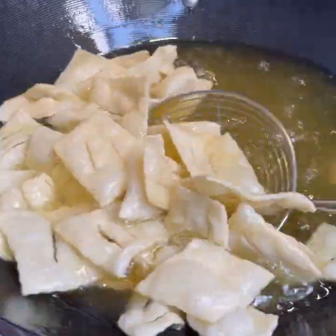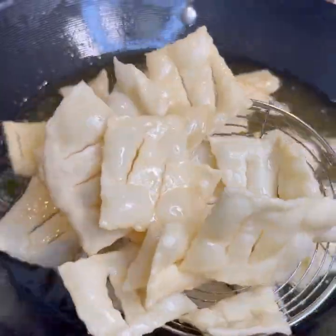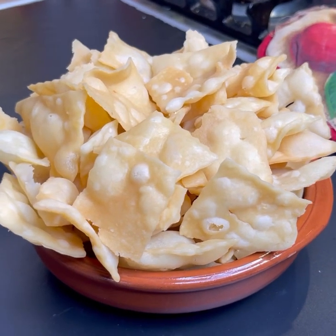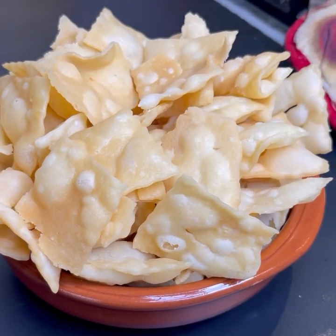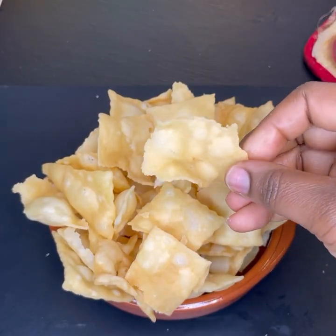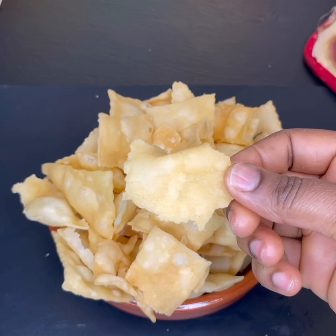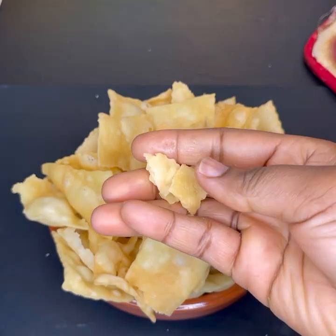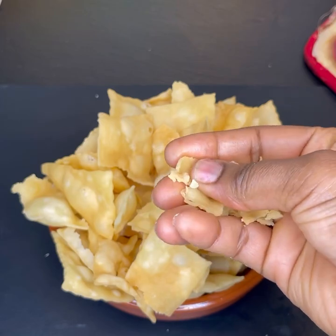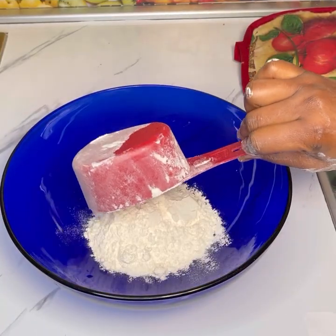Hello, beautiful and wonderful people! Welcome back to Gina Amon's channel. If you are new here, it's so great to have you — please don't forget to follow my page and subscribe to my channel. In today's recipe, I'll share with you how to make this simple, super crunchy, crispy, amazing authentic Ghanaian party chips recipe.